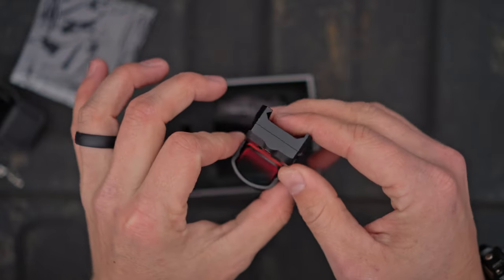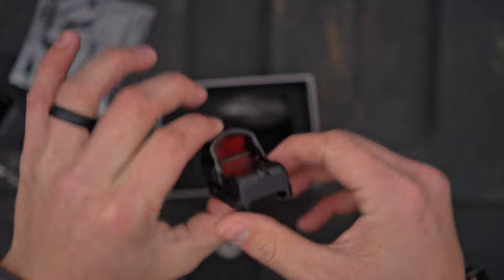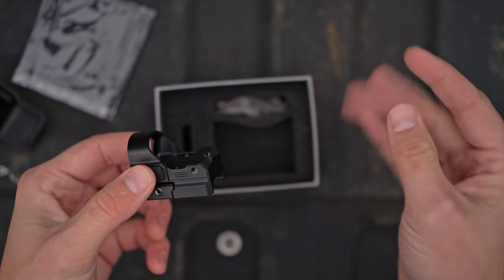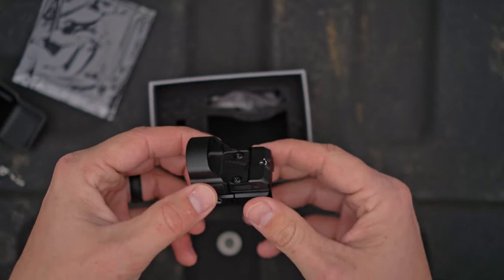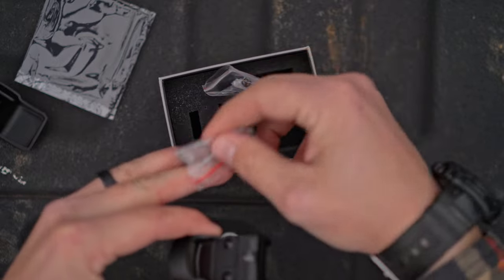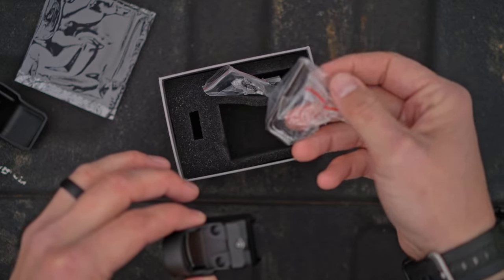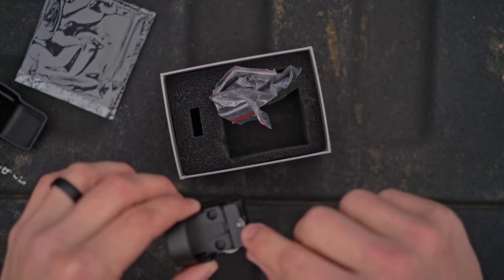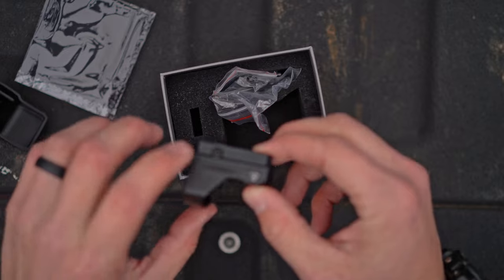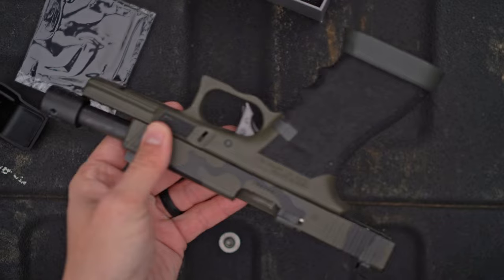It's a 3 MOA dot — I'm going to see if I can find the dot in the camera; probably not going to be able to. It's snowing just a little bit in East Tennessee right now. You've got an extra set of mounting screws, and then Allen wrenches for both the screws and for the adjustments on the top and on the side for elevation and windage.